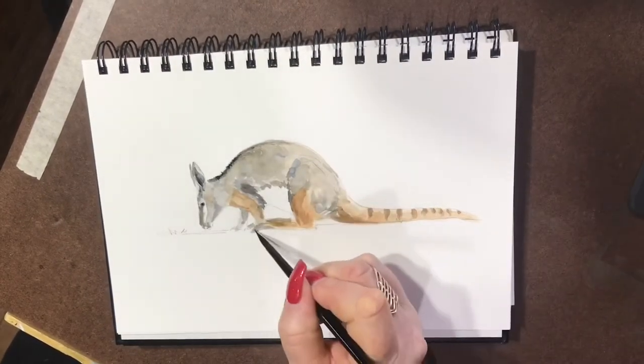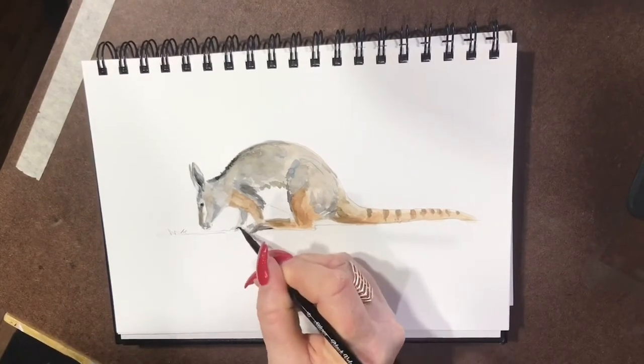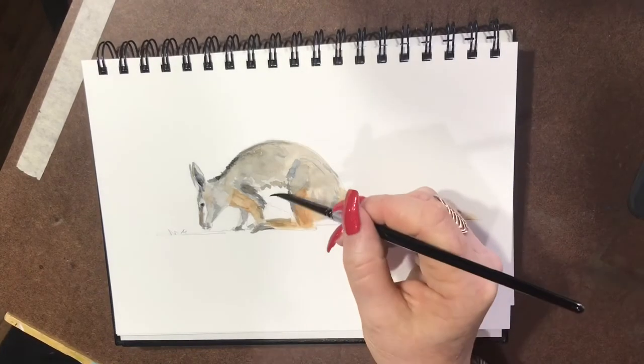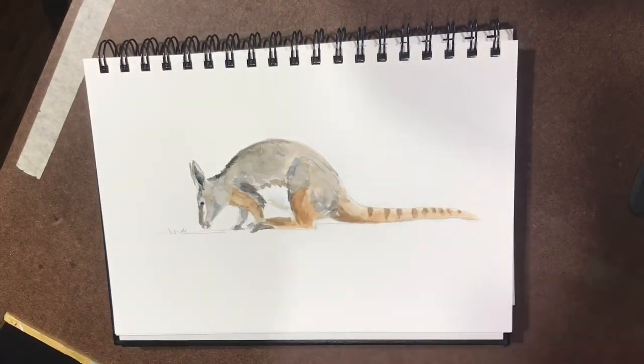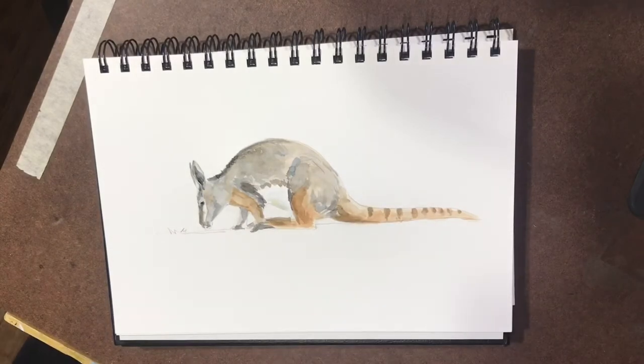I've seen these little guys at zoos and places like that, but they tend to spend a lot of their time up in the hills, in the rocks. They don't mix with humans very much, not like our kangaroos do that tend to come down into our communities and be around us a lot more. These little guys are quite shy and they tend to stay up in the rocky outcrops and in the hills, where they're nice and safe and protected.